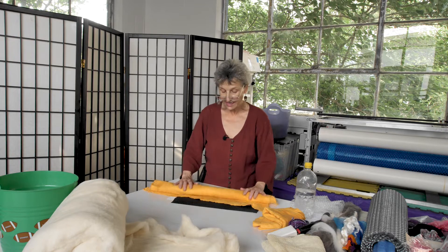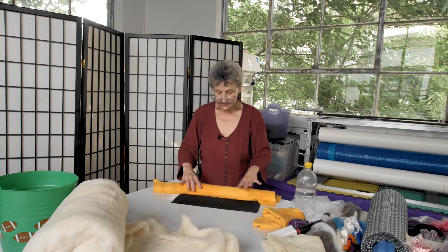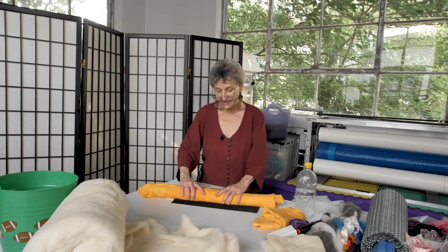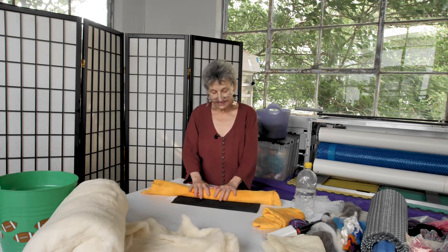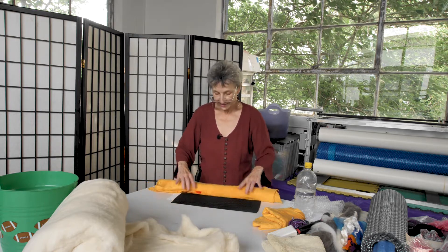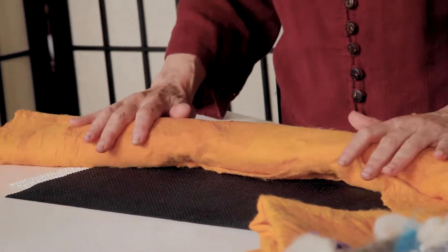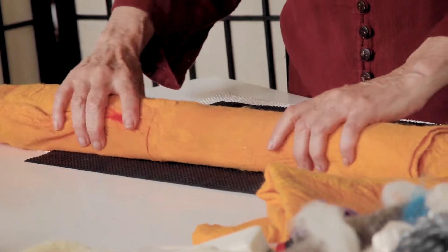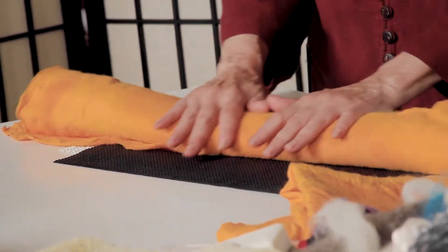Water, soap, and agitation — through this gentle process we are going to create a beautiful fabric from the loose hairs of wool and silk. It's amazing, it's magical. As I do this, I'm also thinking of my intentions. I like to meditate on love and healing, because each of these hairs is hollow and they get filled up with the energy of what I'm putting into it.